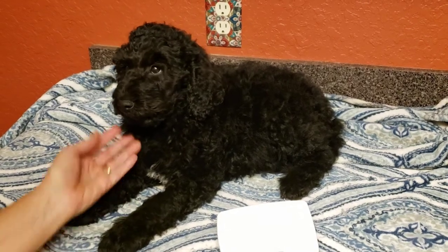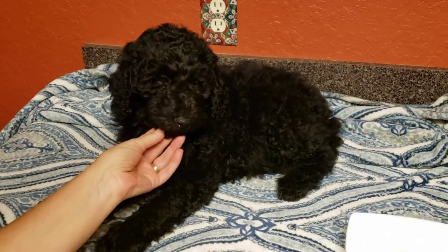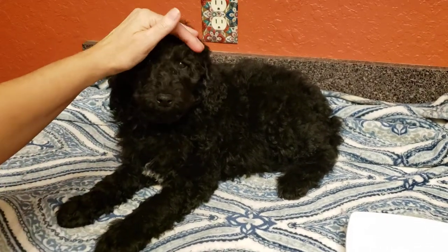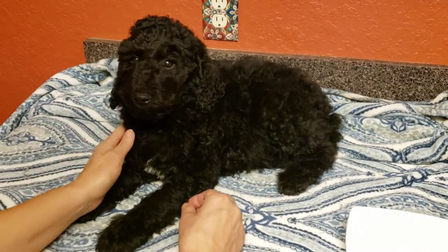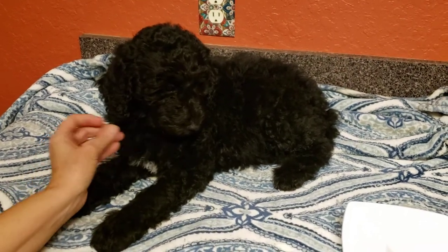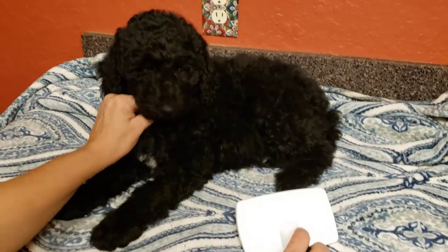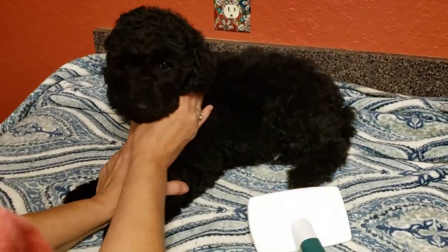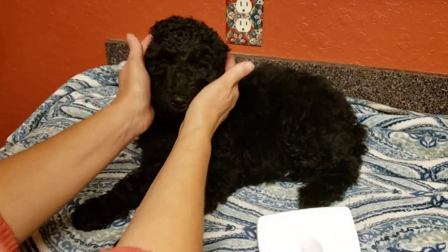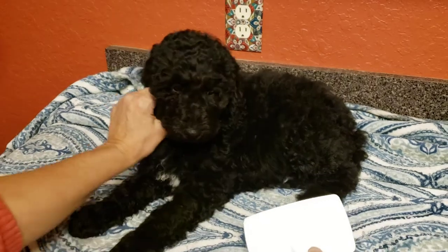Hi everybody. This is Onyx, and Onyx is an 11-week-old standard poodle. We are going to talk about grooming Onyx. She has to have her hair brushed if you're going to leave it fuzzy and curly and long and cute like it is right now.